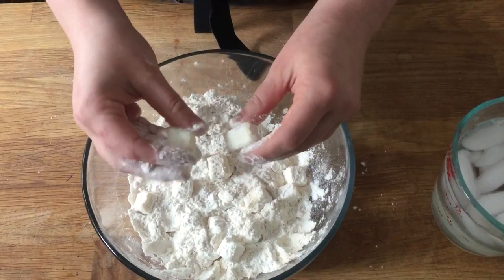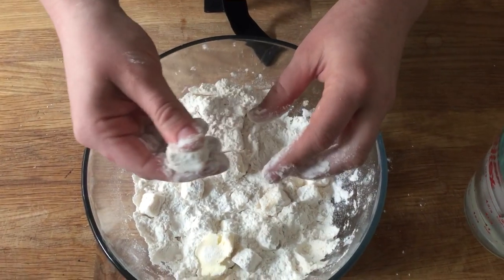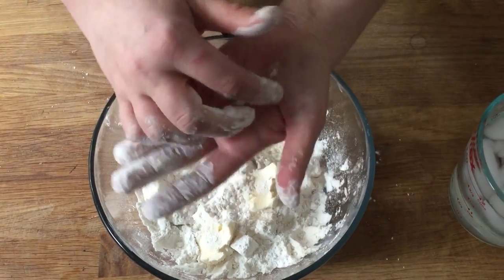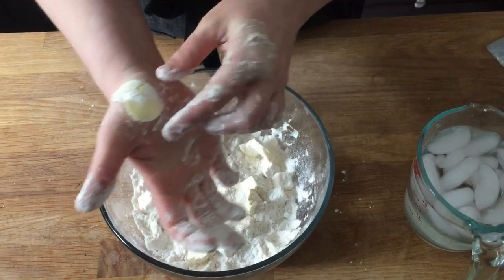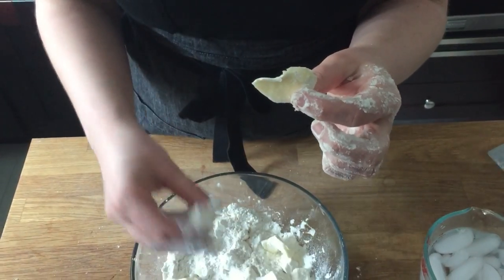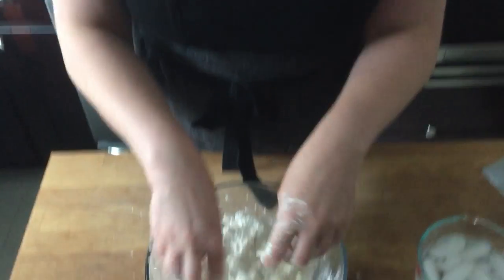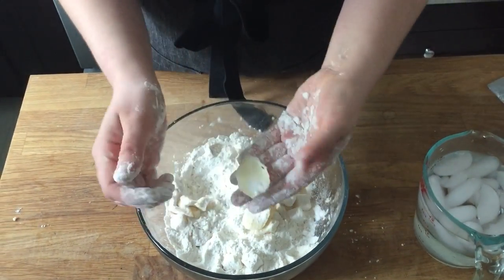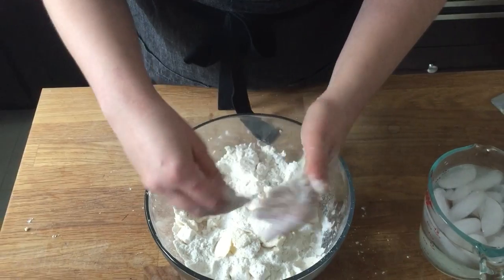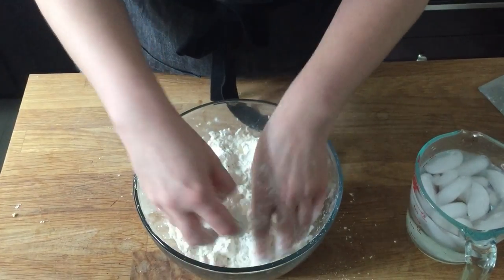Once tossed, I start cutting in the butter in one of two ways depending on how I'm feeling. The first is to squeeze the butter between my fingertips to flatten it. I also enjoy doing it with the heels of my hands, which gives a more evenly shingled result with more surface area — but either way is fine.